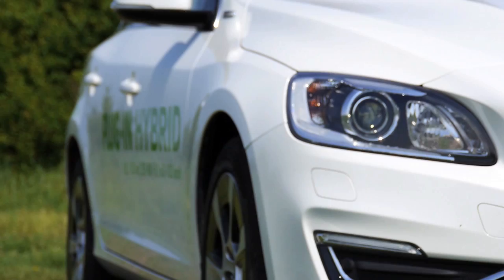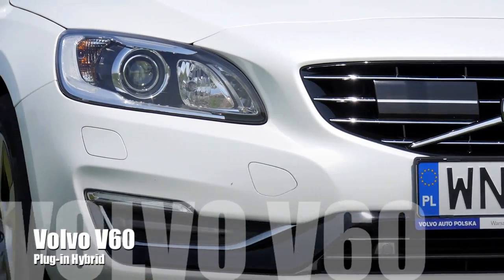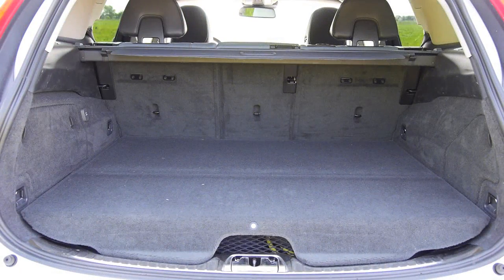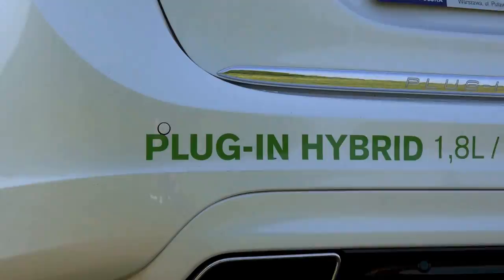Some facts first: under the bonnet is a five-cylinder 2.4-liter diesel making 215 horsepower. There is an electric motor and some big batteries under the boot floor and in the boot as well. We'll get back to that in a minute. The Volvo promises the hybrid drivetrain produces 283 horsepower.